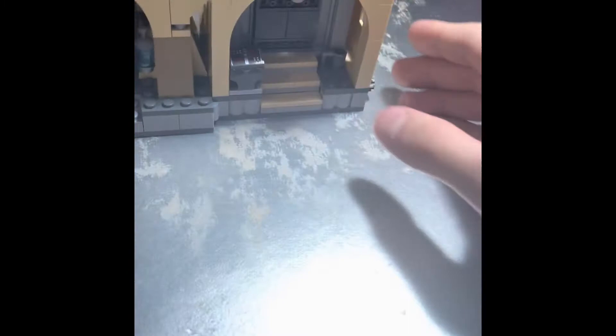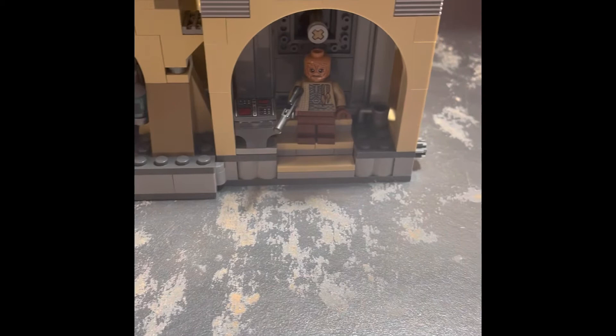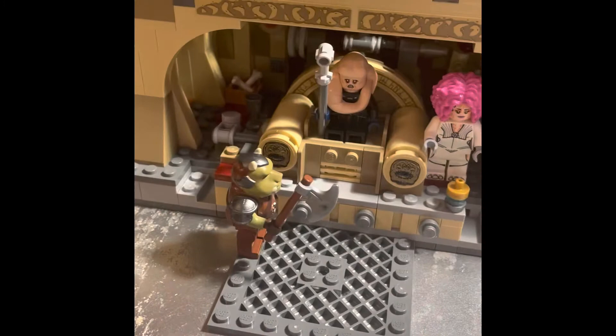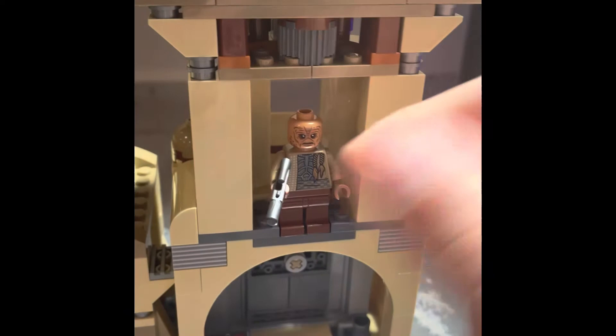Starting at this side — there's a neat little play feature where you can put a character on the stairs. Say Boba Fett's shooting at him — you hit this knob on the side and the stairs move slightly, knocking the character down. Up here there's a little pair of binoculars you can have one of your characters using, so they can be up here as the lookout.